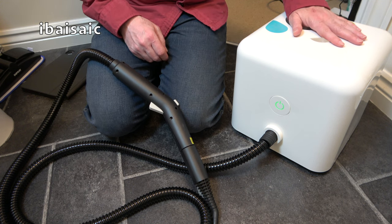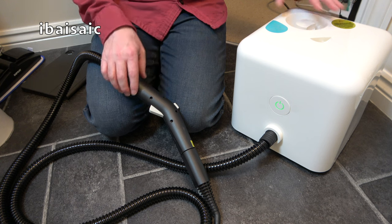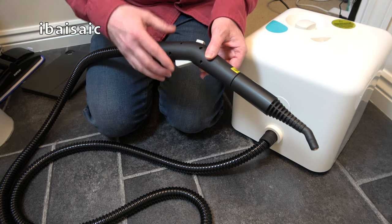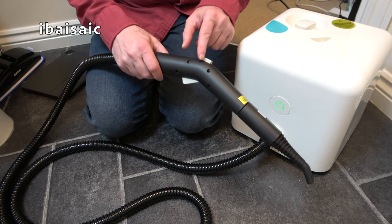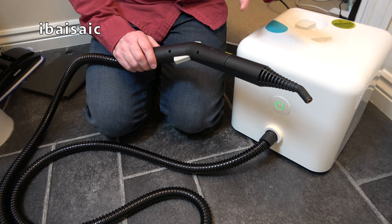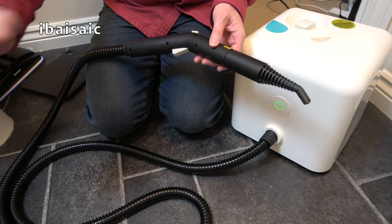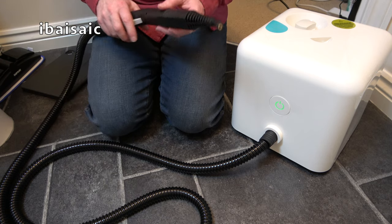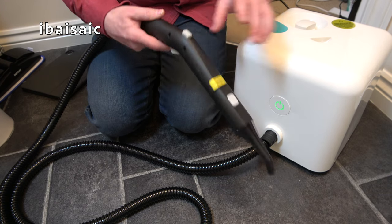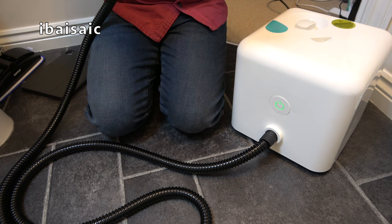The Neat steam cleaner is back with a green light — it's ready to steam again. One little tip: when releasing pressure from the boiler, remember to release the continuous steam button before you turn the machine back on after refilling. I left the nozzle with the trigger locked open and it was steaming all over the floor — fortunately no damage, but that's a tip: remember to release the continuous steam button when turning the machine back on after refilling.